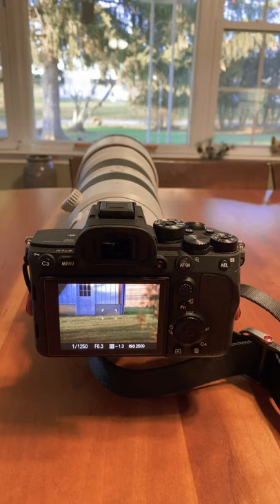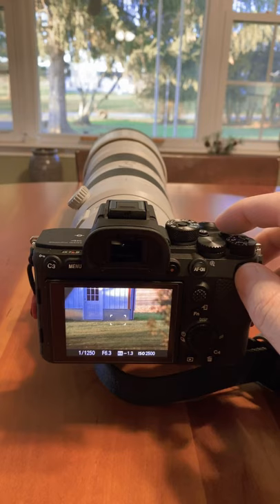You can program it to one button press. Right now mine's currently programmed to C1. So with C1 I can get some extra reach.